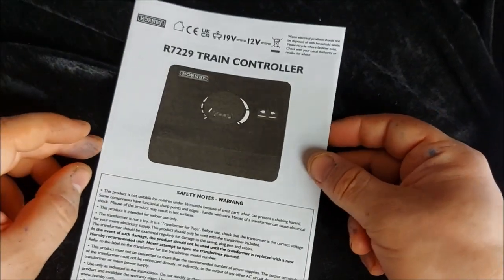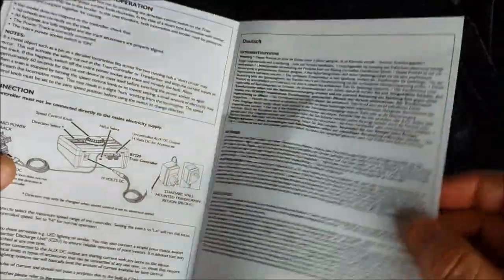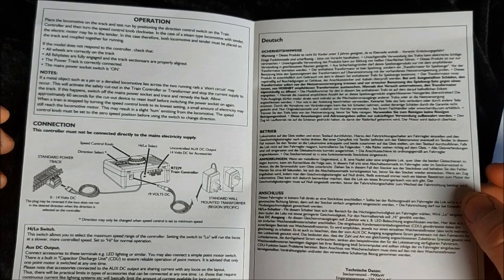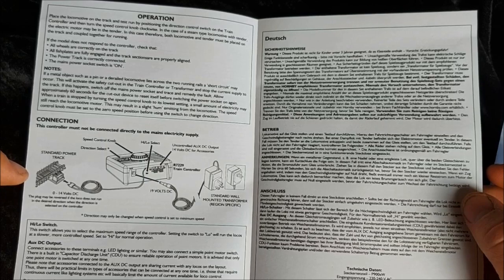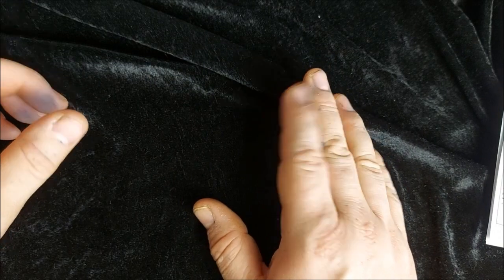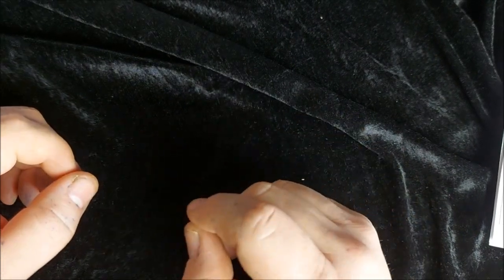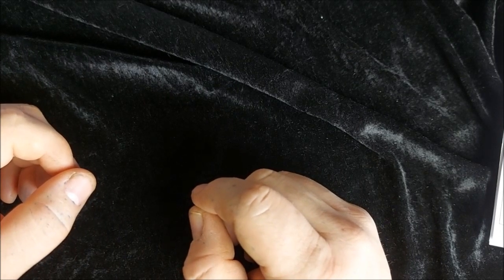Then we have our controller operation instructions - safety warnings on the front, and on the inside how to connect it all and how to operate it. Make sure you have your directions set, then slowly increase your speed. As with all trains you do want to run it in for about half an hour in each direction just to help ease up all the mechanisms on the inside. I'm about to set up the train and we will see this beautiful locomotive and its rolling stock running.